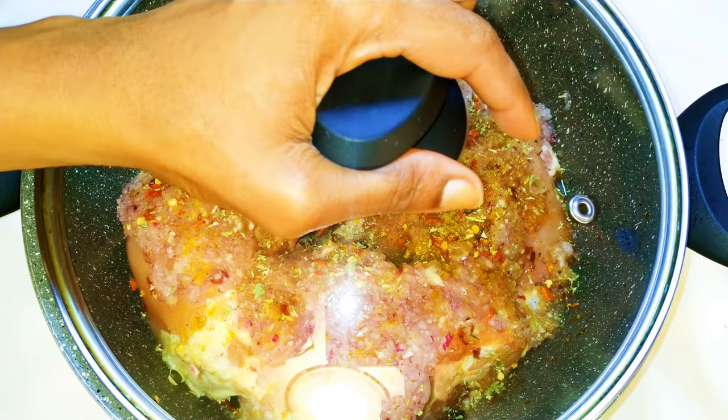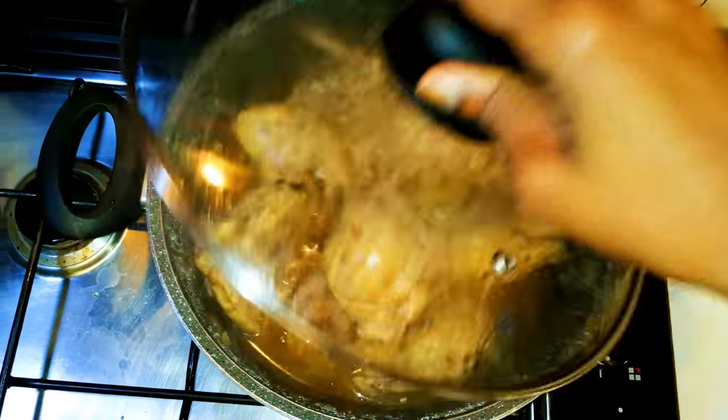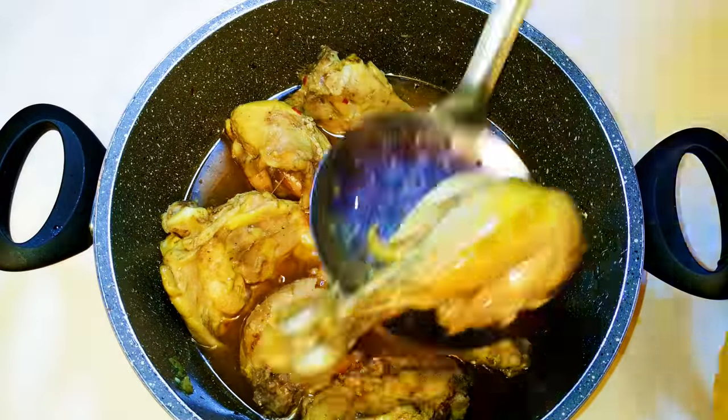I'll cover this up and cook it on medium fire for about 40 minutes. So after 40 minutes, as you can see, our chicken is well cooked. I'll get the chicken out of the stock.